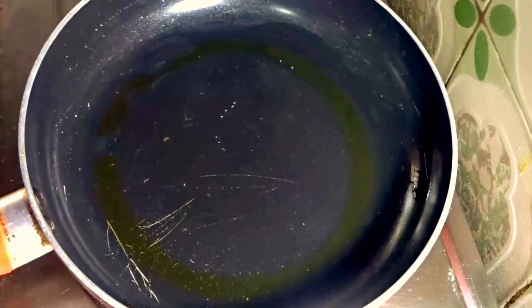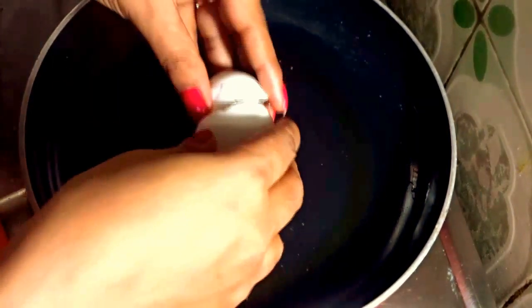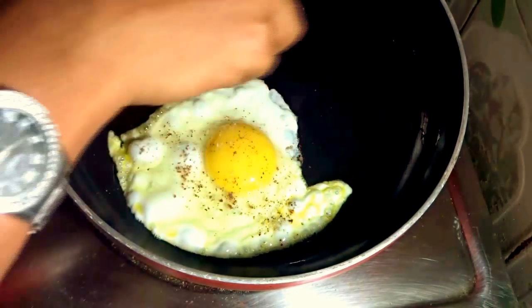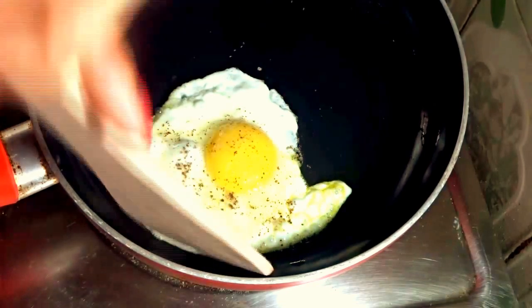Heat oil in a fry pan and crack the egg into the heat. Add a little bit of pepper powder and a little bit of salt. Now flip it. The egg is ready.